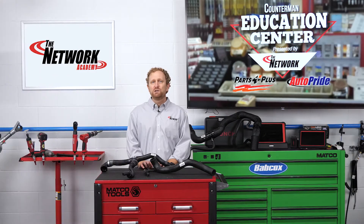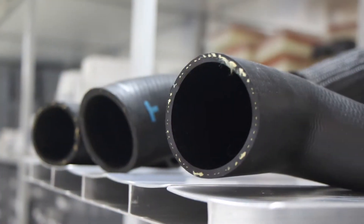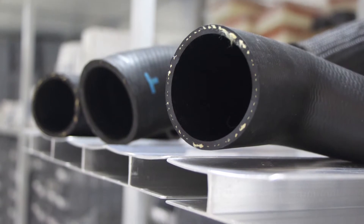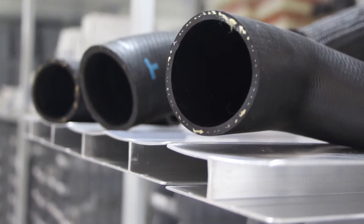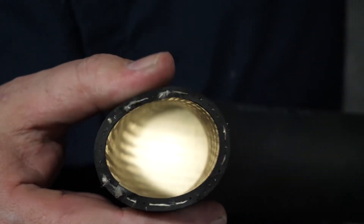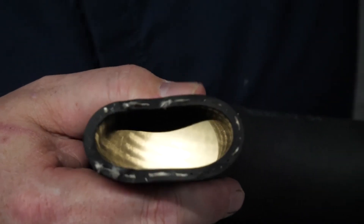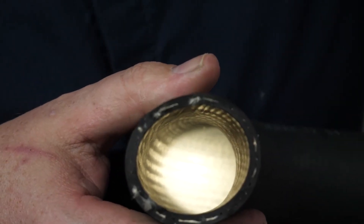With new components and functions, you have the potential for new failure points and new replacement opportunities. Like their predecessors, today's modular coolant hoses are subjected to prolonged exposure to petroleum-based fluids, as well as the hot and cold cycles in an engine. Over time, this can cause the rubber to soften and expand, which can lead to small pinhole leaks in the rubber walls and eventual hose failure.